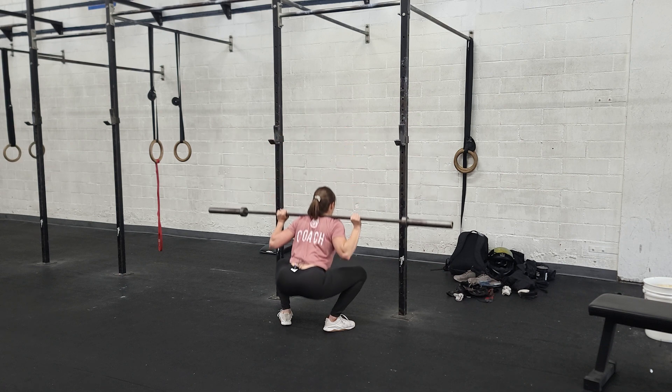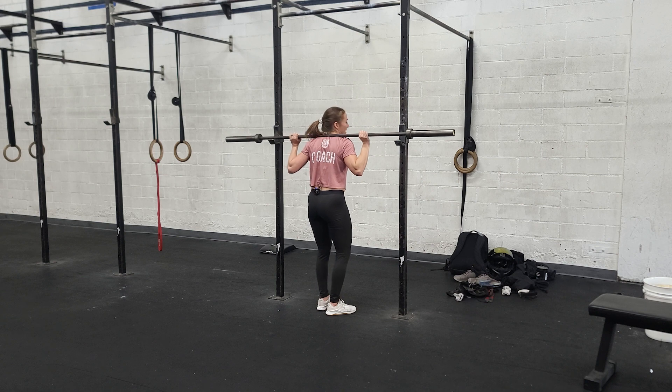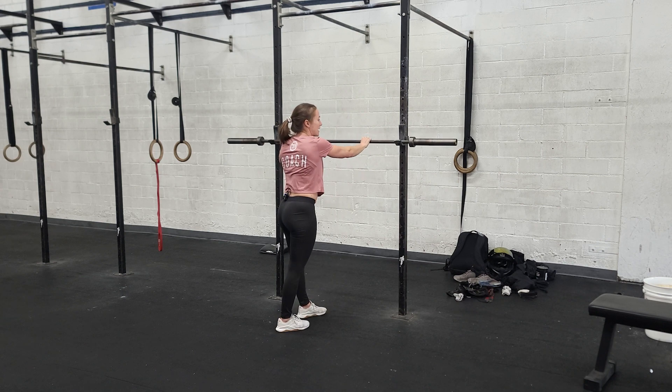So the cues are: breath, hips back, knees out, squat, stand — and then you can walk the bar in, sit it down, take a step out.